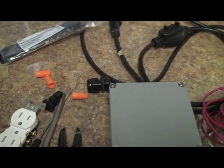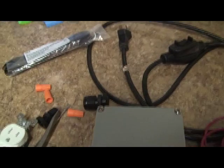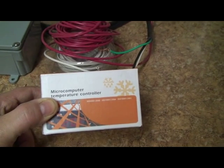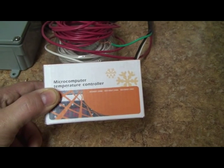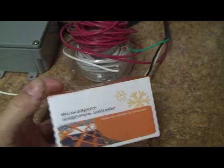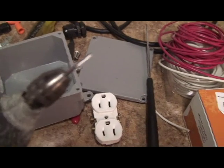When you buy these controllers, make sure you buy the 110-volt model — they come in 110 and 220. When I say 110, I'm talking about the input power. It'll say 10 amps at 220 volts for the relays that control your heat and cold — that's fine. It's really the input power that should be 110. Using a Dremel tool with a rotary bit, I marked the holes for the plug using a spare plastic outlet cover as a template.